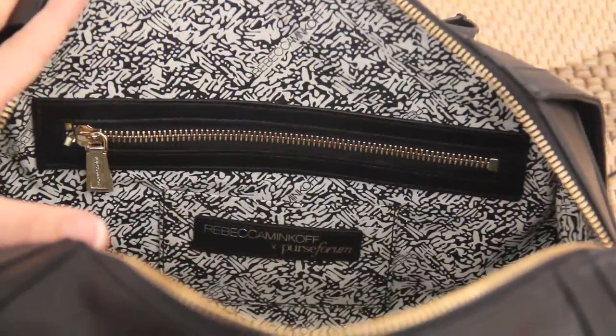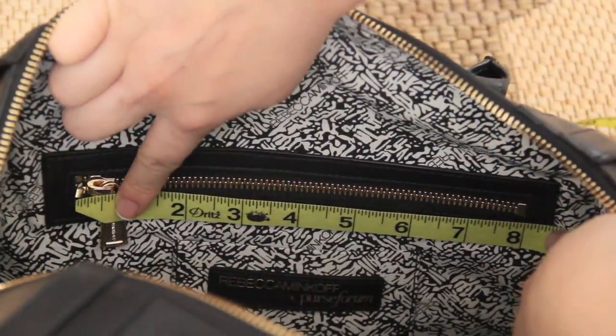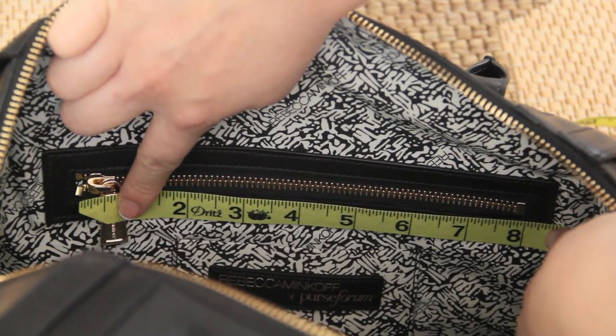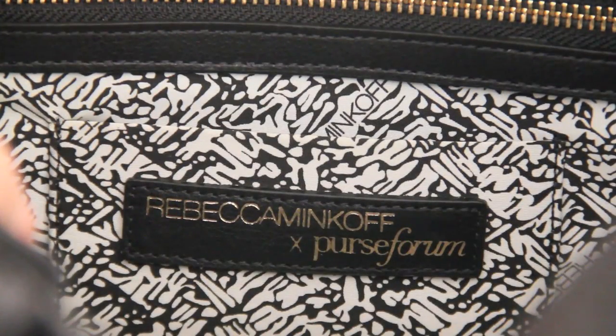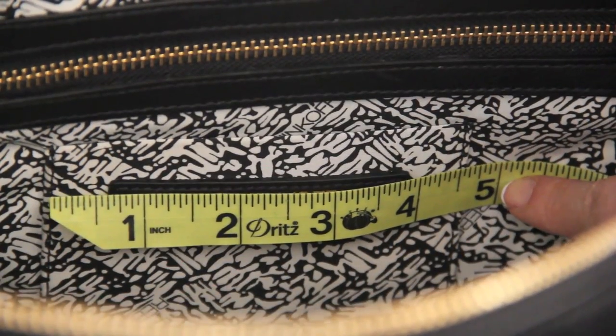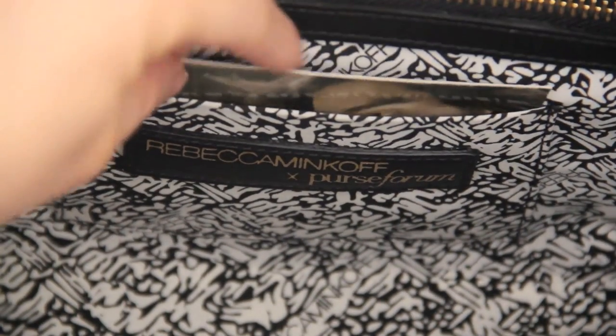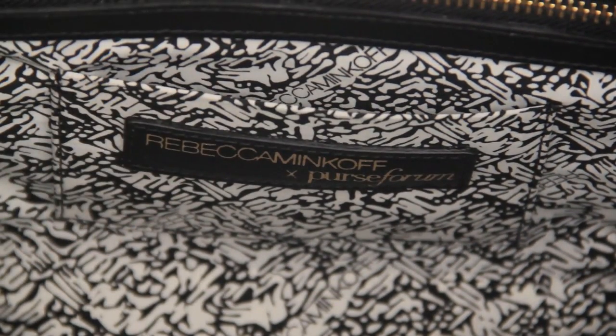On the opposite side, there is one large zipper pocket with a Rebecca Minkoff zipper pull; the zipper is about eight inches long. In front of that is a small pocket with a Rebecca Minkoff and Purseform embossed label, about four and a half inches long — good for authentication cards or business cards.